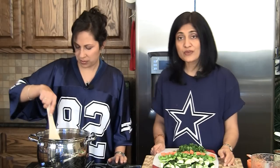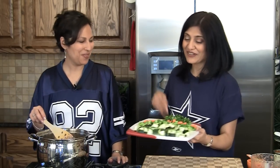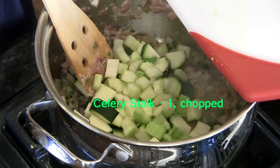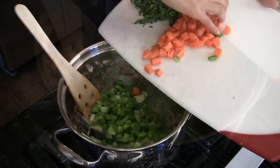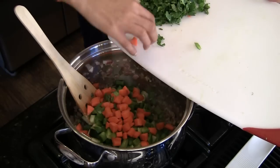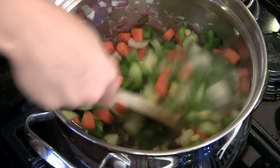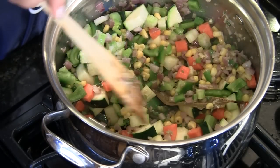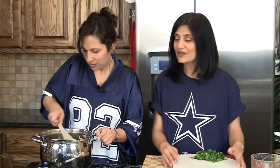The onions are done — they cooked for about two or three minutes and are translucent. Now it's ready for our veggies. We don't call this vegetarian chili for no reason, so we're going to load it up. We have one zucchini chopped, one celery stalk chopped, one bell pepper, one carrot, and one cup of corn. We'll mix and make sure the oil coats all the vegetables. This is our choice of veggies, but you can use any vegetable you like — mushrooms, cauliflower, go all crazy with it.